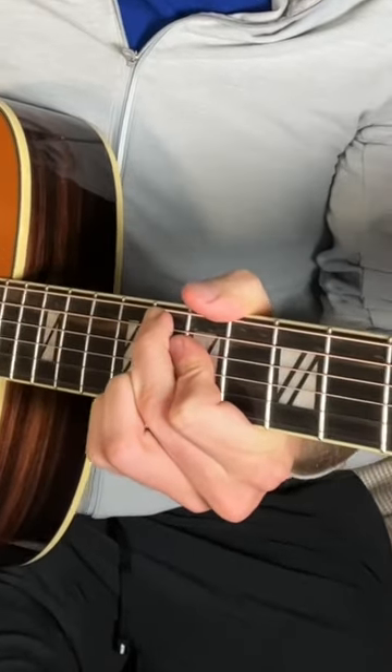We can go from the third fret to the eighth fret — G to C. Then you move your middle finger down the string to get an F6-9.